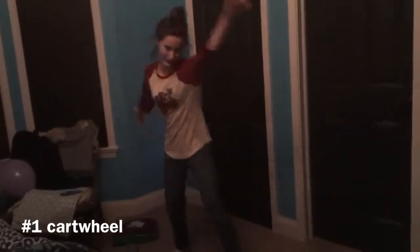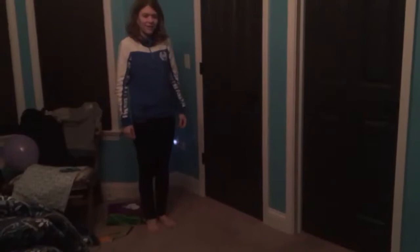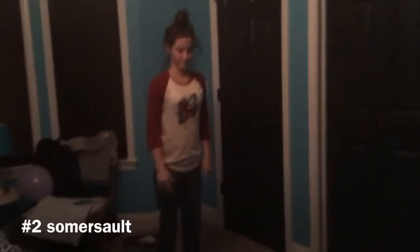This is how to do a cartwheel the correct way. I need to take my last rope so that I don't break. This is how to do a cartwheel the wrong way. This is how to do a somersault the correct way.